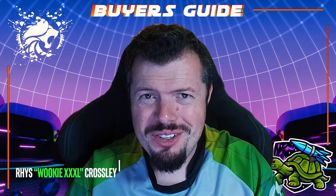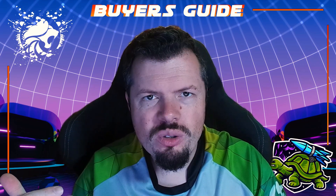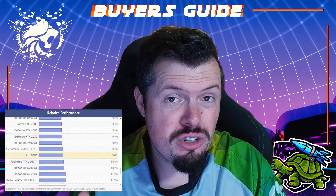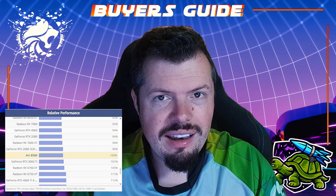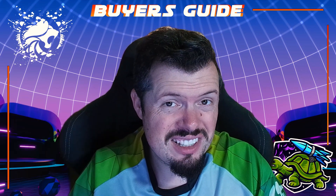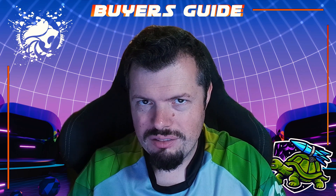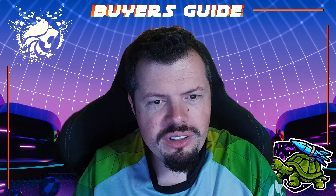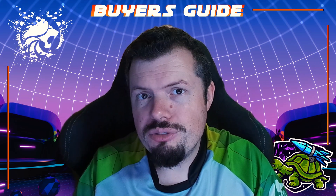Good afternoon, it's Wednesday, which means it's buyers guide time. The B580 — we've covered it recently, it's the new talk of the town and the big hype. The only problem is it doesn't run very well with very entry-level CPUs. So I thought, considering there already is a pre-built with it, what if I did my own pre-built centered around the GPU? On Uncle EVTech they're 5,700 rand, and it completely blows the RX 7600 and the RTX 4060 out of the water on value.